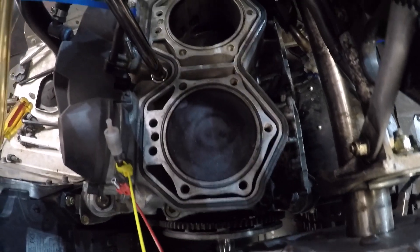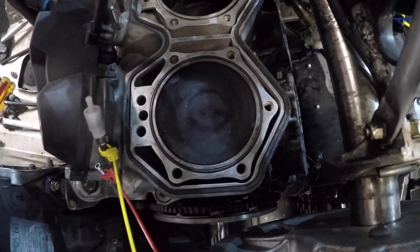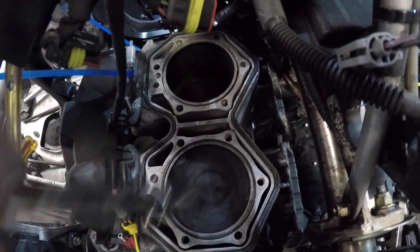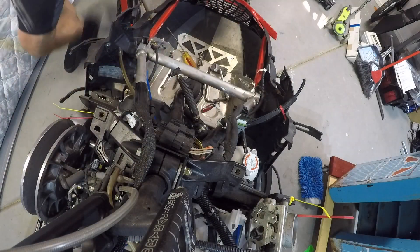Now we're ready to take the cylinder head off. It looks like there are six thirteen-millimeter bolts — one, two, three, four, five, and six. So let's get that process started.